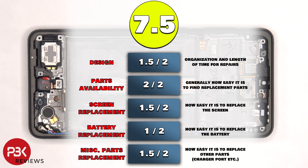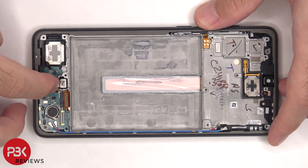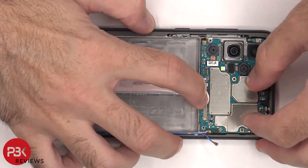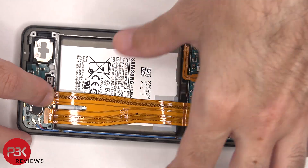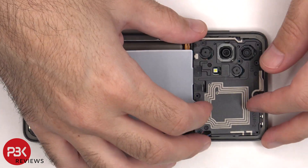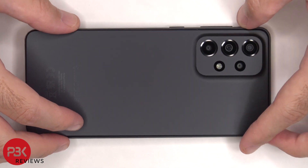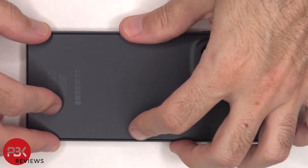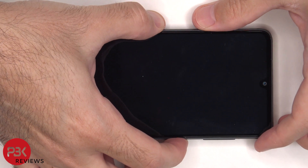For the repairability score on this phone, I give it a 7.5 out of 10. Now it's time to put this phone back together. Once everything's back in place, apply new adhesive and re-apply the back plate. Flip over the phone, power it on, and you're done.